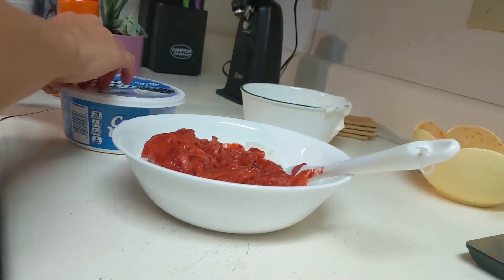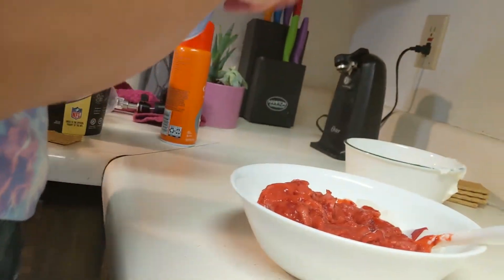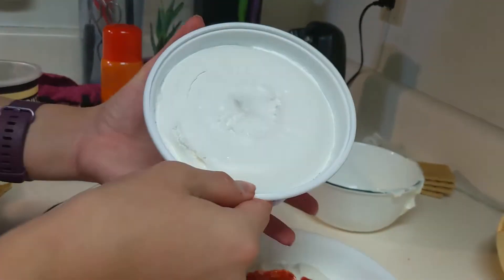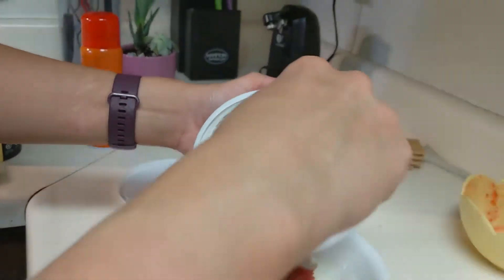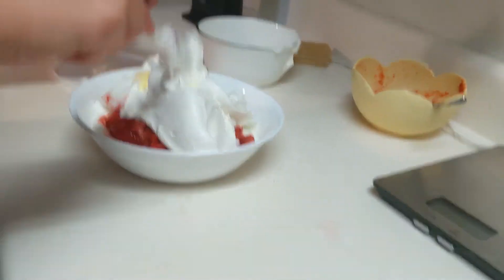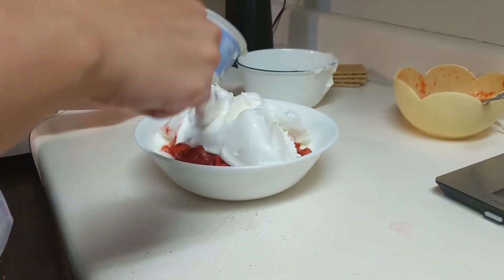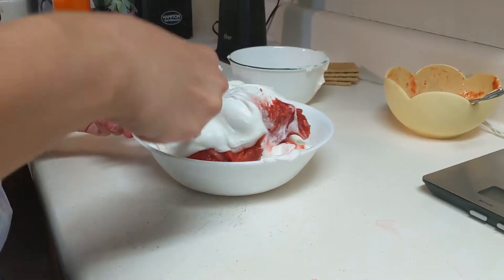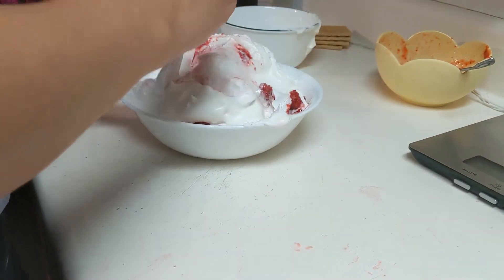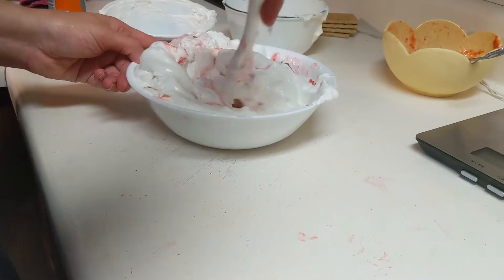We're also going to take the whole container of Cool Whip and put that in here as well. If you use Cool Whip, try to get the fat-free kind. I didn't have any, so I'm using the sugar-free kind — it just adds one extra point. Now we're just gonna mix this all up together.